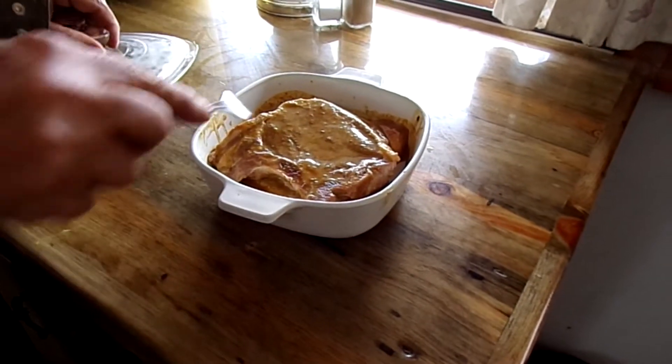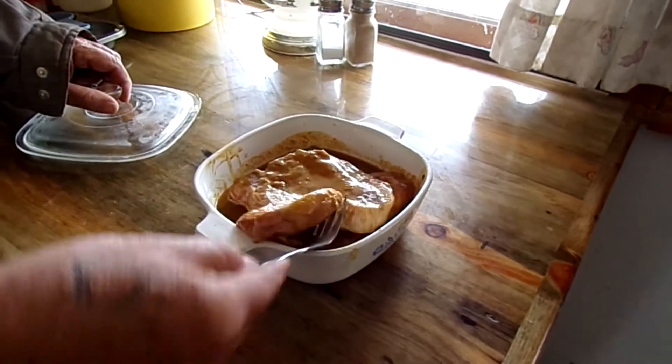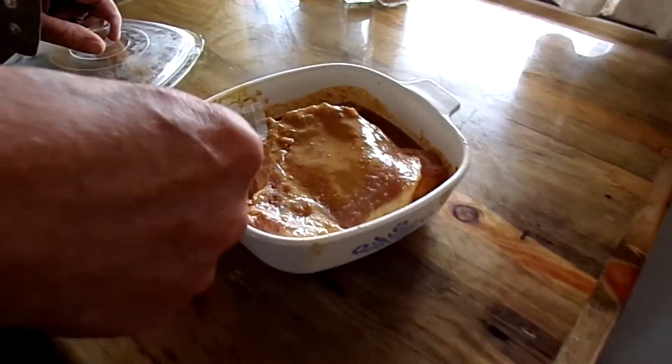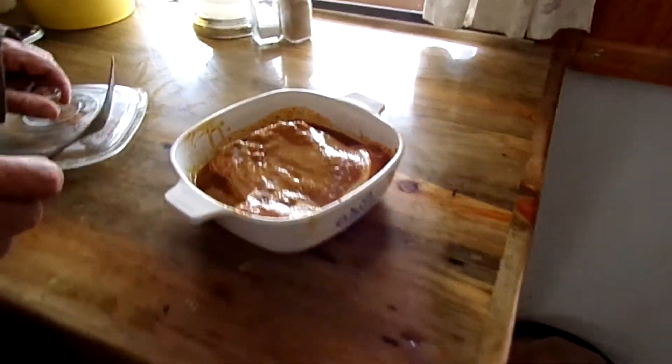These have been marinating for about 4 hours now. They look good, they smell really nice. I'm going to throw these out on the grill, so let's meet you out there.